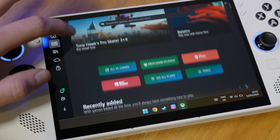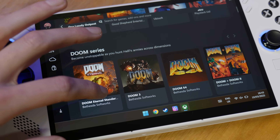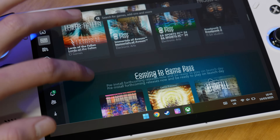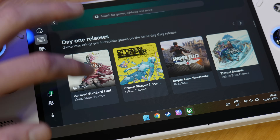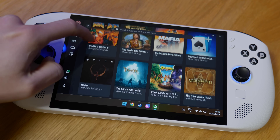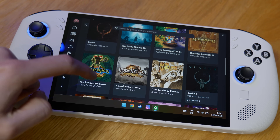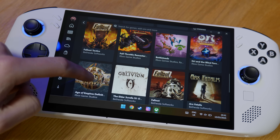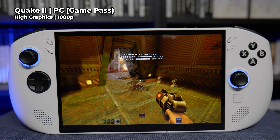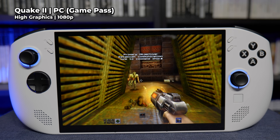This brings me to another option for playing retro games on this device — the included 3-month subscription to PC Game Pass, which offers a small selection of retro re-releases you can dive into with no extra charge. Admittedly the amount of retro content on this service seems very minimal, but it is an option if there's something there you want to play.